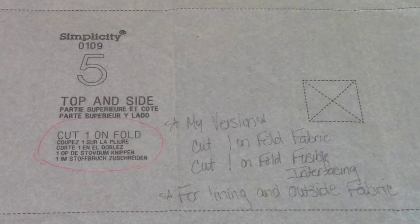Pattern piece number five, the fifth and final pattern piece, is your top and side — a very long cut-on-the-fold rectangle piece. In the original, you cut one on the fold. In my version, I'm cutting one on the fold of my fabric, which is vinyl, one on the fold of my lining fabric, and one on the fold of my fusible interfacing. Just like the bottom, if I was not using vinyl I would fuse the interfacing to my outside fabric, but since I'm using vinyl, I'll fuse the interfacing to the lining fabric.